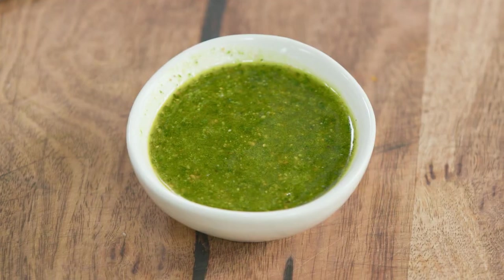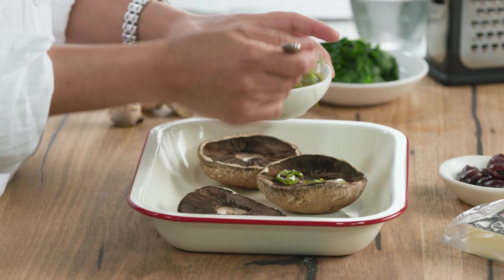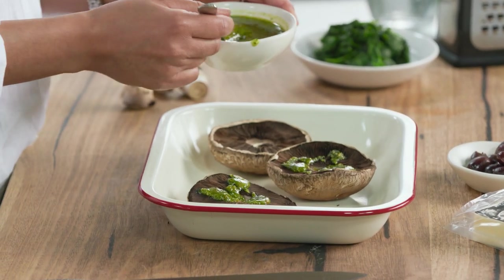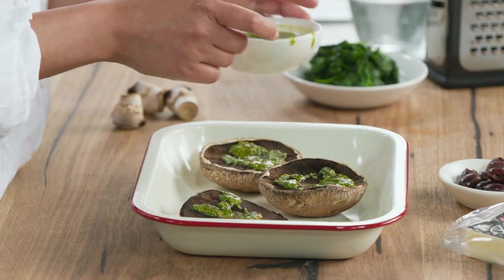Now I'm going to pop some pesto onto these and that just adds a little flavour punch. This is a pesto I've made just out of basil and pine nuts, but you can use a store-bought one, whatever suits you. You want to put a nice generous dollop of that on your mushroom so that every bite has a little bit of pesto on it.